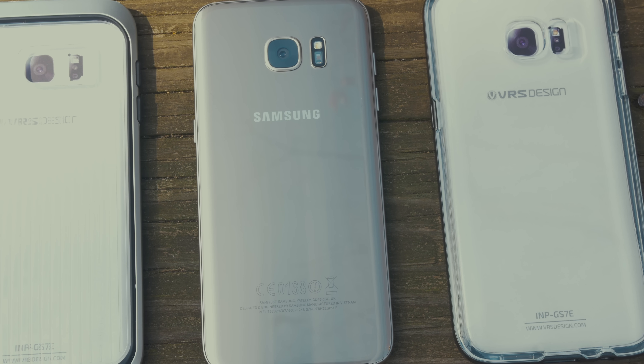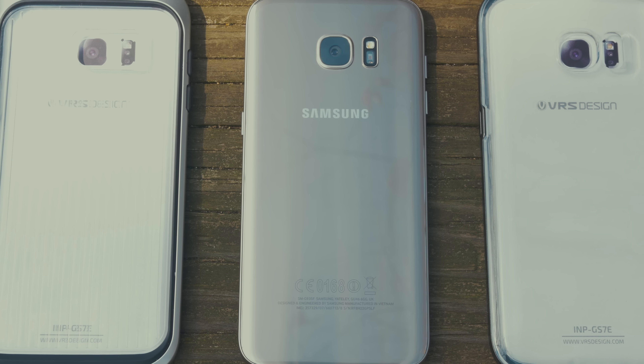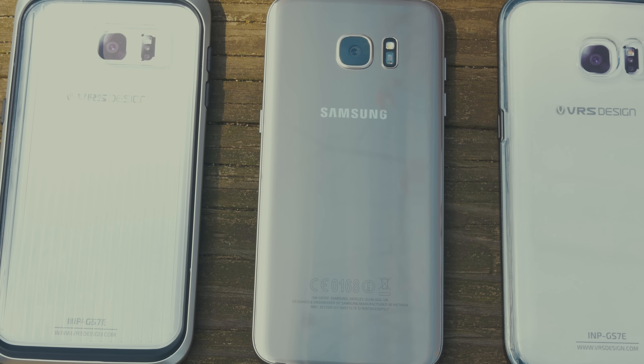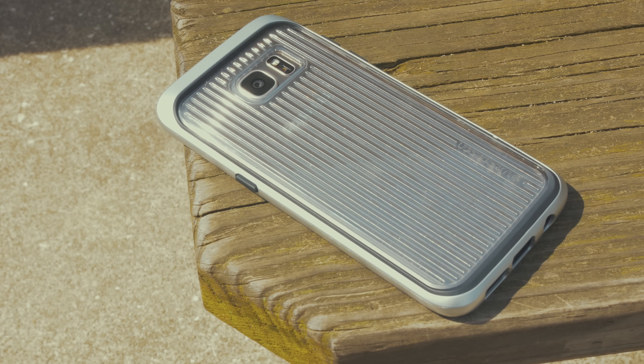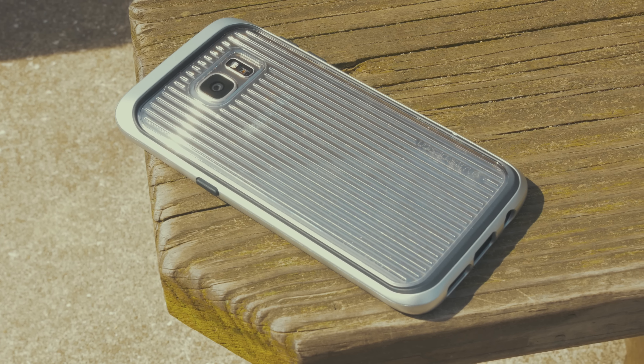It's hard to put a case on a phone this nice, but it's probably something you should do and the folks over at VRS Design have got you covered. The first case is from the Triple Mix series, which is a multi-layered case with hard bumpers and an impact-resistant back panel. The back panel has a unique texture to it, but it makes the phone a lot less slippery and actually pretty comfortable to hold.